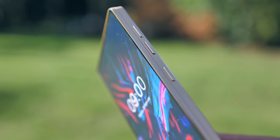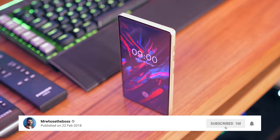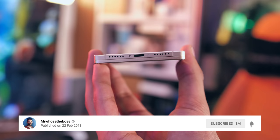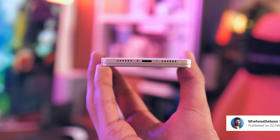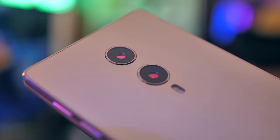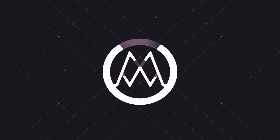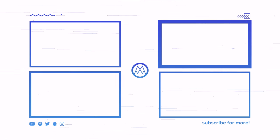Alright guys, if you enjoyed this video and found it interesting, don't forget to smash that subscribe button down below — that would really help me out. Let me know what else you want to see on this device; we could potentially tear it all down and see how the sliding mechanism works and if it's going to hold up over time. Anyway guys, my name is Aaron, this is Mr. Who's the Boss, and I'll see you next time.